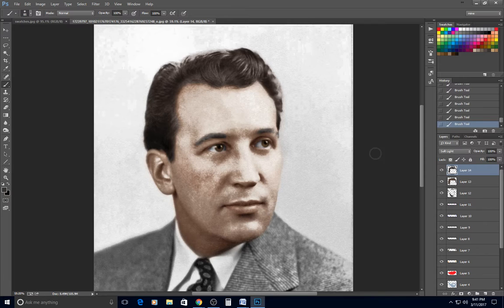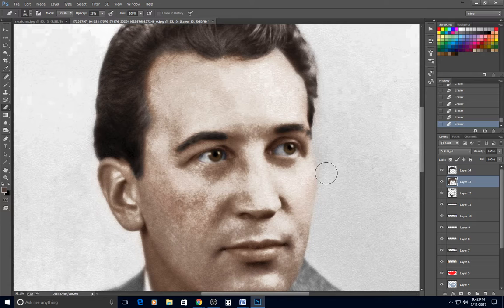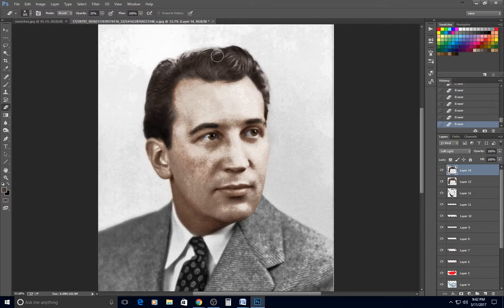I nearly forgot the eyebrows again. I go back to that auburn color using the color picker, apply it to the eyebrows, then use the eraser at about 25% opacity to lighten them a bit — I want to see the individual hairs rather than big solid caterpillars on his face.